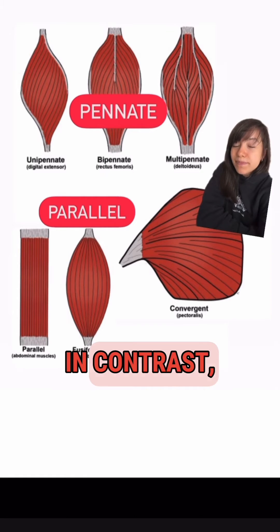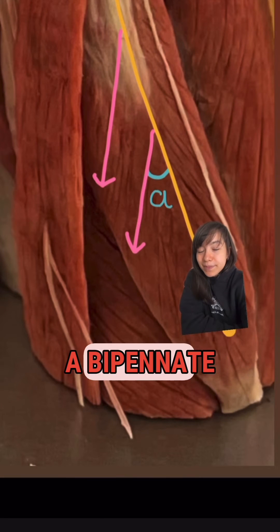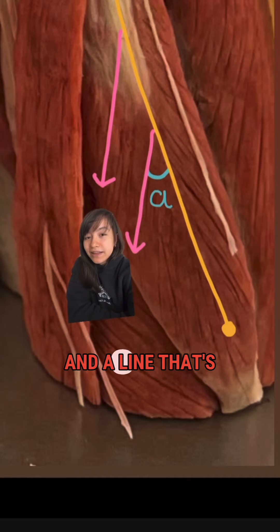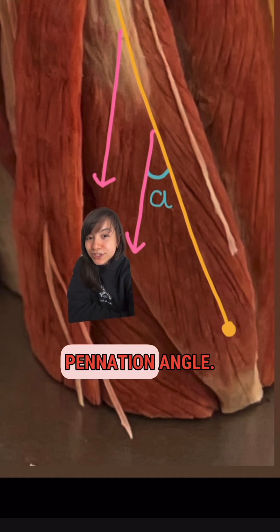In contrast, the pennate category — which includes unipennate, bipennate, and multipennate muscle designs — has a unique feather-like design where sarcomeres are stacked on a diagonal line. If you take a bipennate muscle like your rectus femoris, or quad muscle, and draw a line down the middle and a line oriented with the muscle fibers, the angle between those two lines is known as the pennation angle.